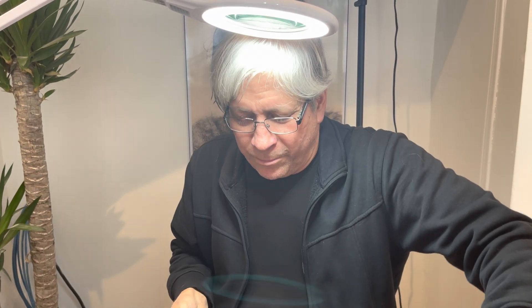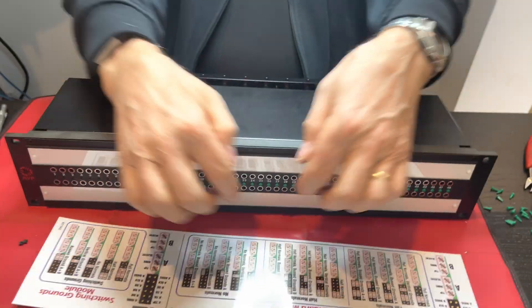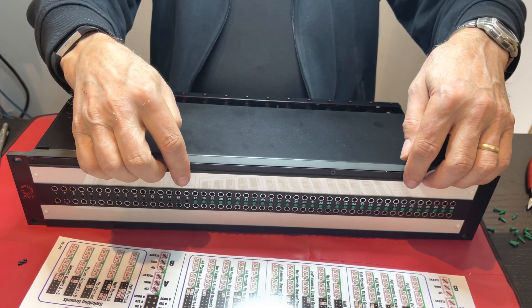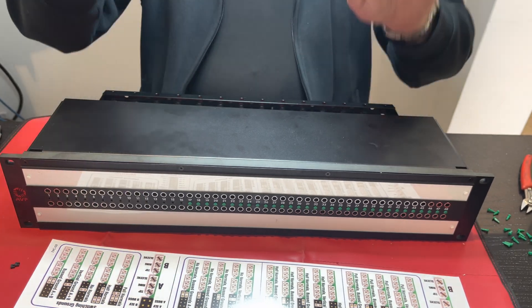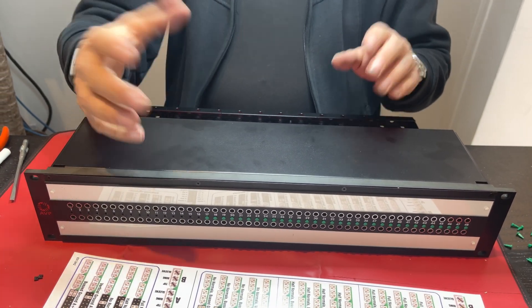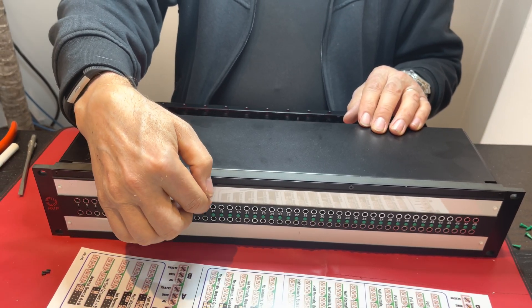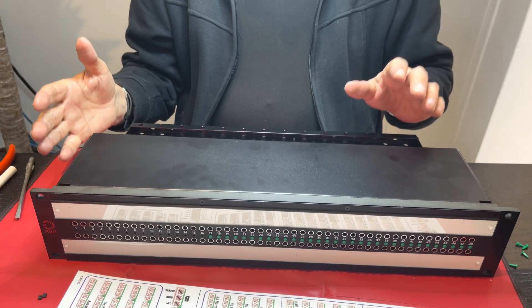More about normals on patch bays. As you can see, all of our patch bays have two rows of 48 patch points. Typically, the way it works is an output of a device would be on the top row — like the output of a pre-amplifier — and then the bottom row would be an input, so it might be the input to the console. Outputs at the top, inputs on the bottom. Sometimes you want to have the signal already connected without having to use a patch cord — for instance, mic pre number four going to console input number 17 — without needing a patch cord.